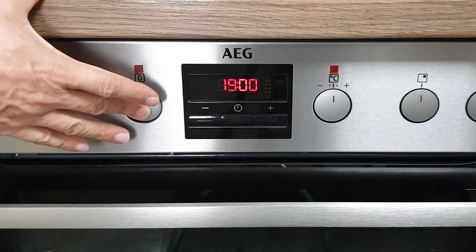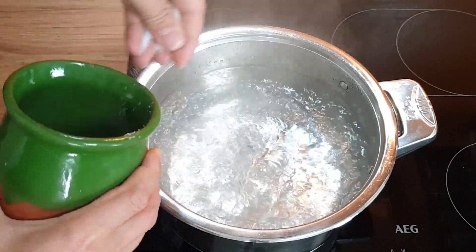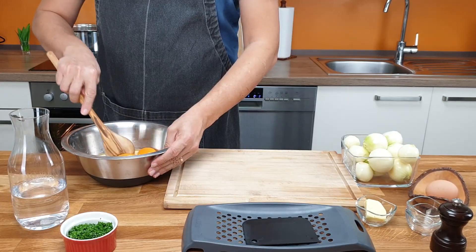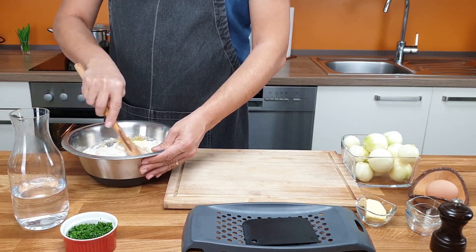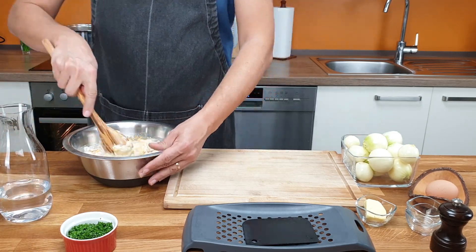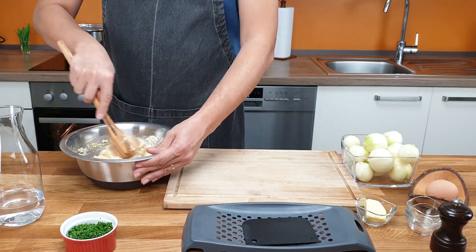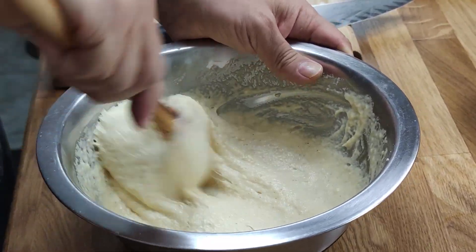Preheat the oven to 200 Celsius. Bring 5 liters of water to the boil and add a handful of salt into it. Now let's make the batter. Add salt, nutmeg, and eggs to the flour and mix it. Add water if the dough is too thick to mix. That's how the batter should look like. Let it rest for 5 minutes.